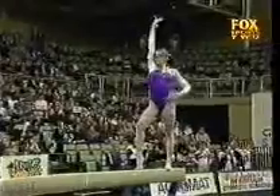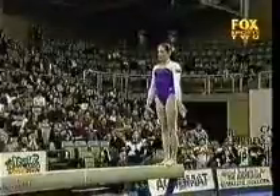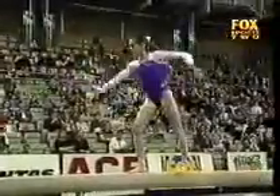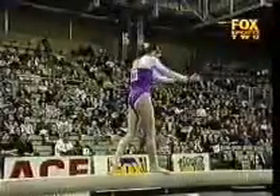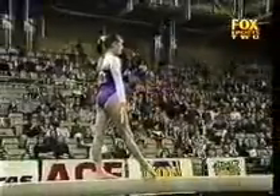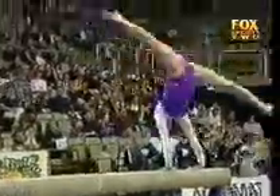Solid as a rock. Front salter, changement jump. You can see Coach Peggy Liddick in the back, checking out every single movement.